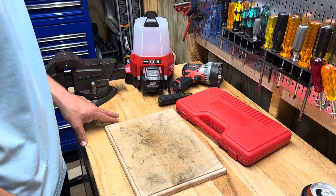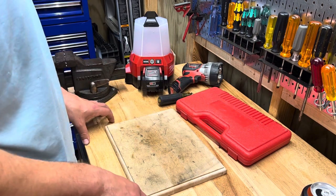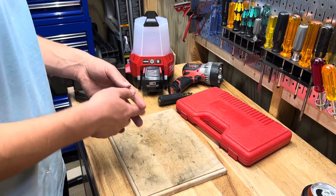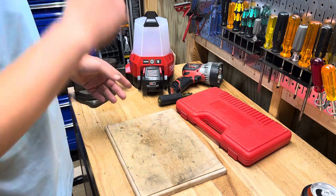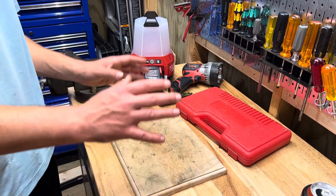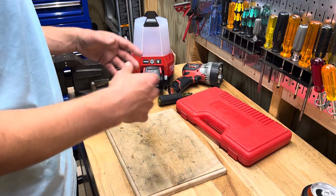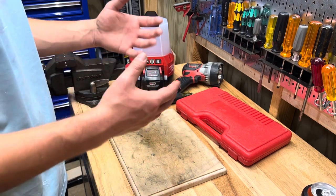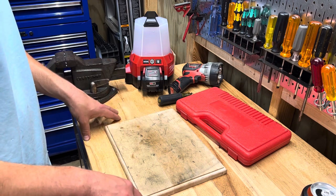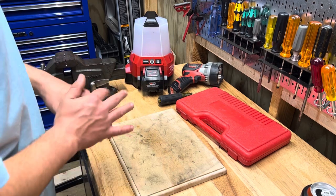I had to buy one new tool to do it — this right here, a PEX crimper set. I figured now would be a good time to review some tools. I've used all four of the things I'm about to talk about with great success. When you have everything you need and it all works really well, it makes life so much easier.